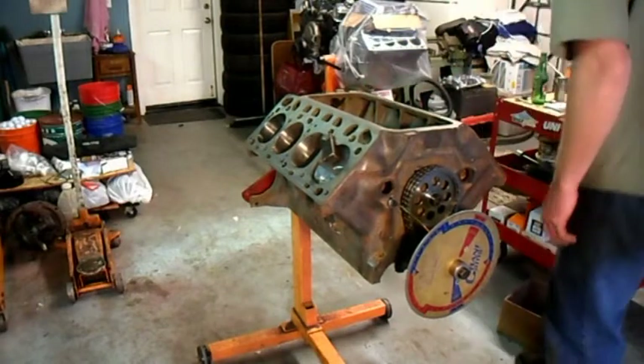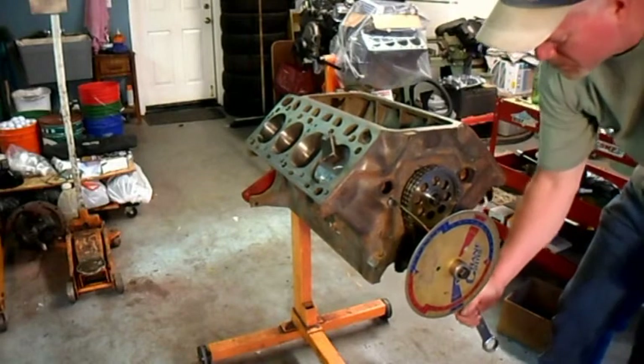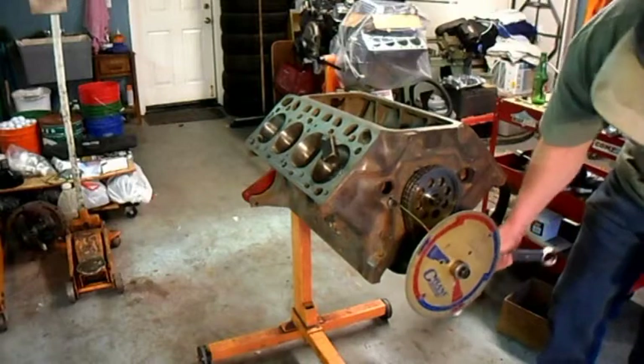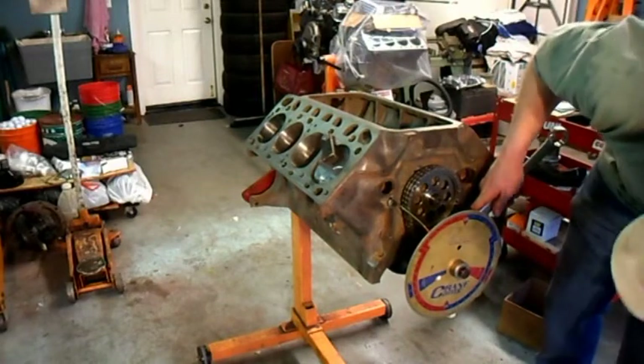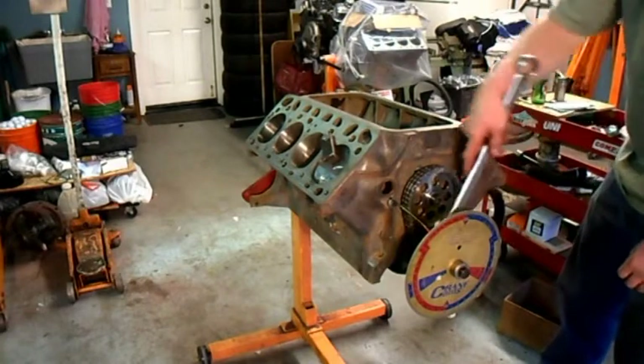We're showing right at 44 and a half degrees. We turn it over, bring it up against the stop the other way, and we got 44 and a half degrees — same on both ends. We're at top dead center.